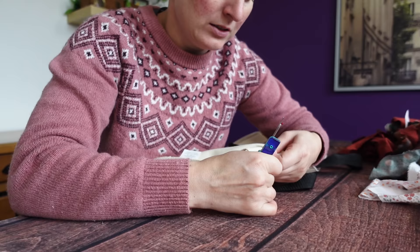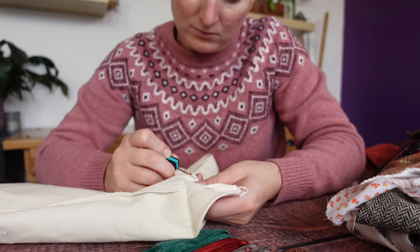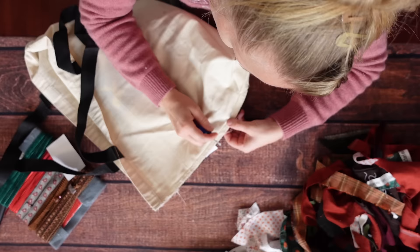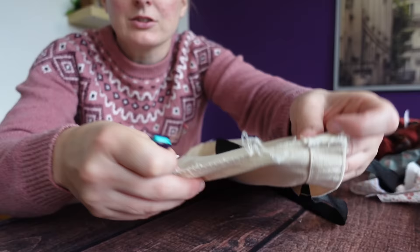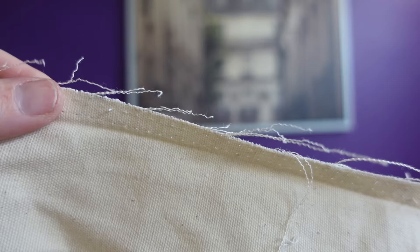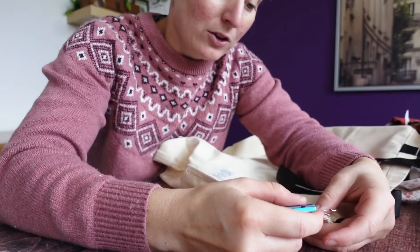They're big stitches, but there's a lot of them. It's like they always say: if you don't know how to tie a knot, tie a lot. That's why it's serged, my friends — that is why it's serged. So definitely gonna run this through the serger. One side down, one to go. Give them the old razzle-dazzle.